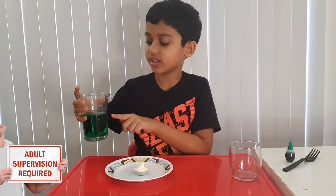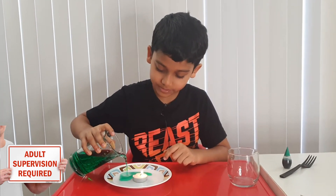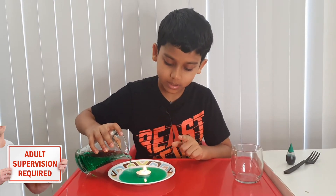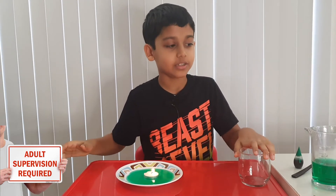Now for the next step, we're going to pour the colored water — or regular water — into the plate, nicely, because we don't want the candle to go out. Okay, good. I can feel the heat.